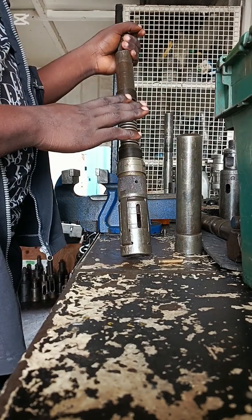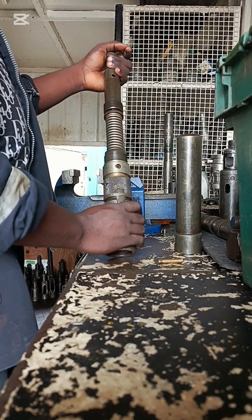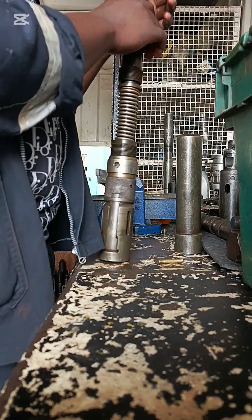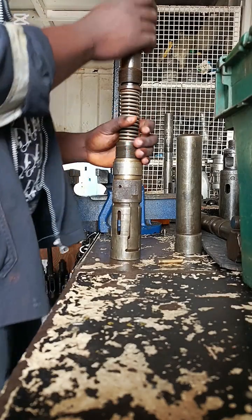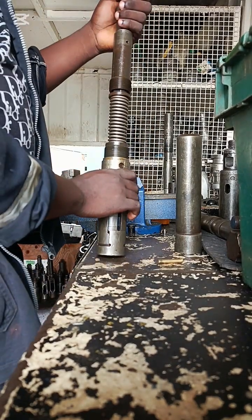So this is how the universal pulling tool is built inside. I won't take the fishing neck out.